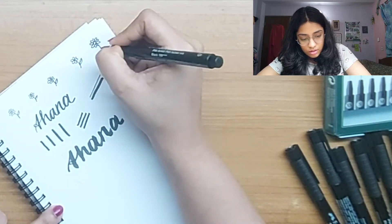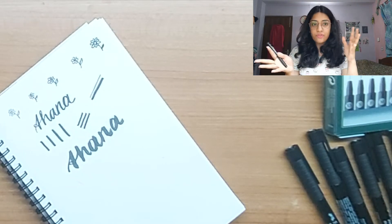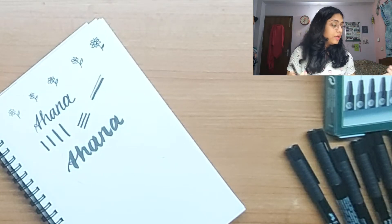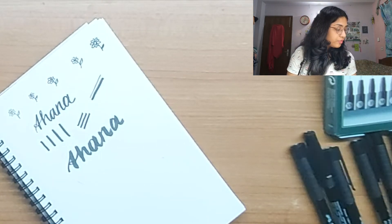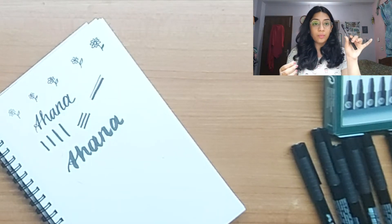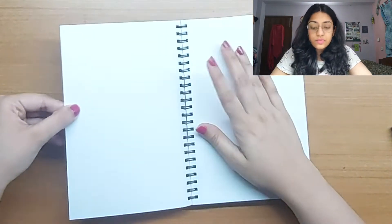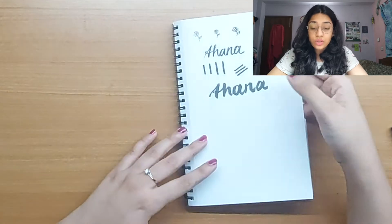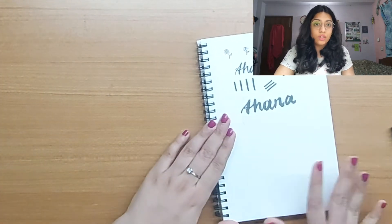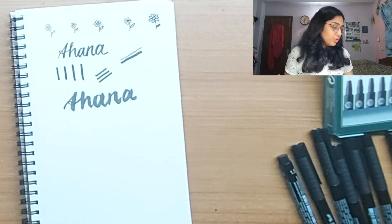The next one is the 1.5 blunt tip pen. The blunt tip pen is very similar in quality to the XS, S, F, and M pens. Since M left off at 0.7, this one is double that at 1.5. Those are all eight pens — this is a very thick paper but still none of them have leaked or even ghosted. There is no impression of anything on the back of the page at all. I just want to do a quick sketch with these to show you.